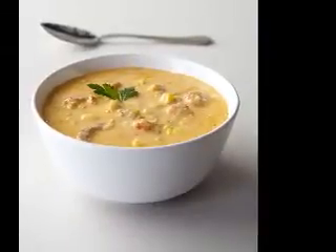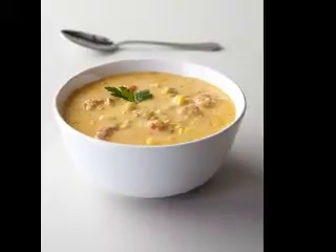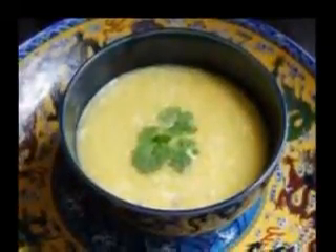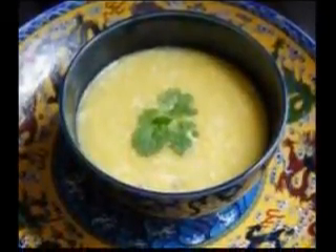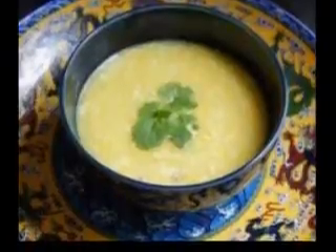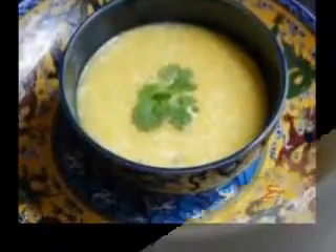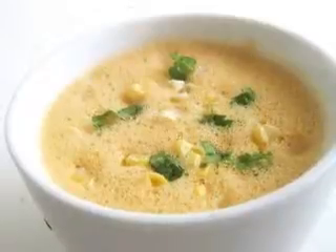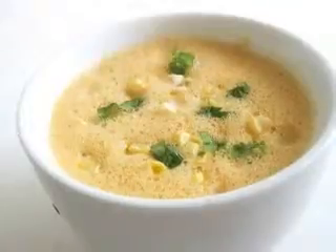Fresh Mushroom Soup with Dry Sherry: 1 tablespoon butter, 1 tablespoon olive oil, one 8-ounce package button mushrooms cleaned and sliced (use another variety of mushroom if you wish), one 10¾-ounce can lower-sodium cream of mushroom soup, 3 soup cans water, ¼ teaspoon dried thyme, and 2 to 3 tablespoons dry sherry. Put butter and oil in soup pan. Add sliced mushrooms and sauté over medium heat until they start to brown. Add soup base, water, and dried thyme. Cover and simmer over low heat for 15 minutes. Just before serving, add sherry and cook one minute longer.